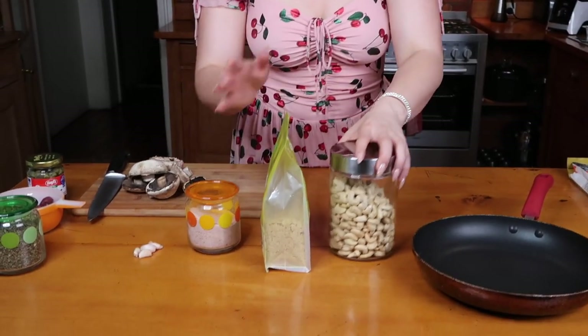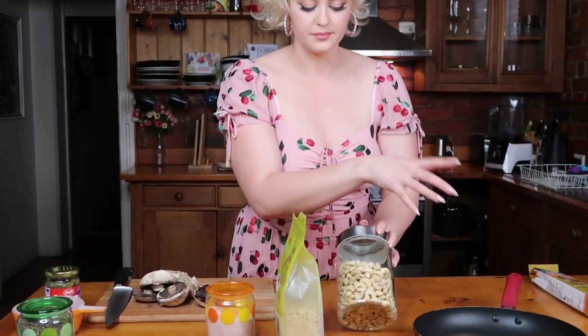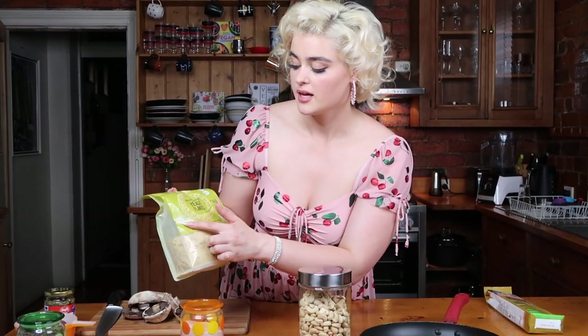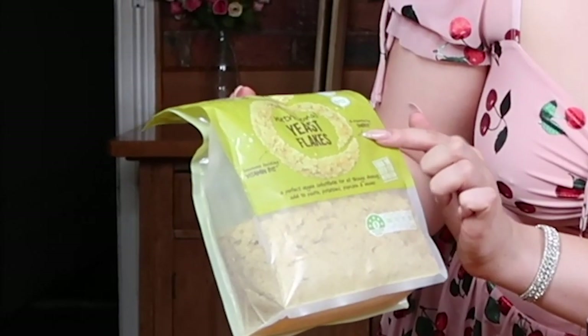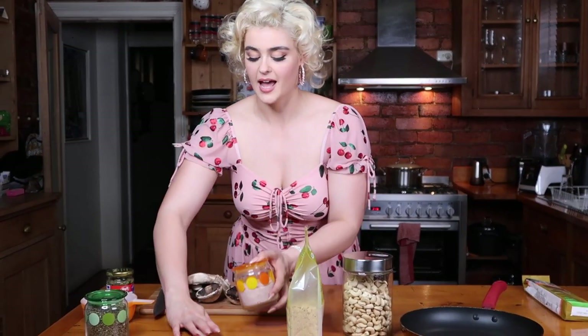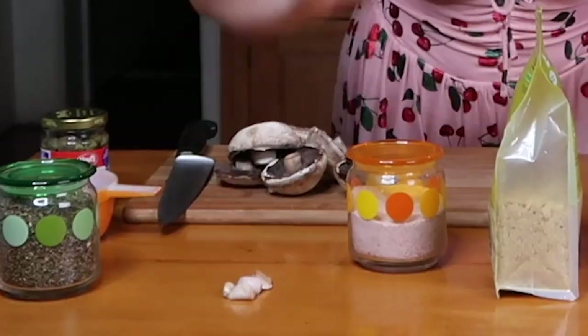We're going to be making a creamy pasta. To begin with, I'm going to make the creamy sauce. What we need for that is water, cashews, nutritional yeast, which has got vitamin B12 and other B vitamins. It's just a fantastic staple for anyone's diet, and it gives that nice cheesy flavor without the use of dairy. And then we've got a little bit of salt, and my favorite — fresh garlic.